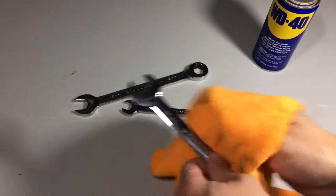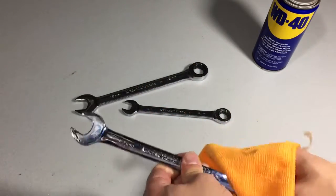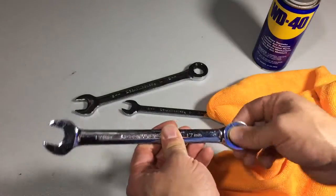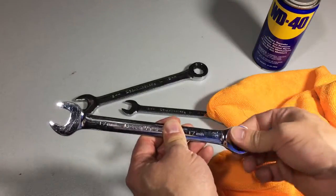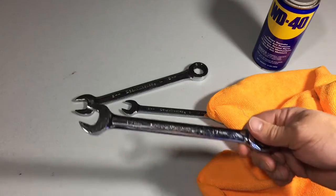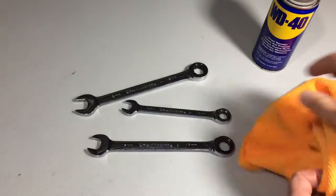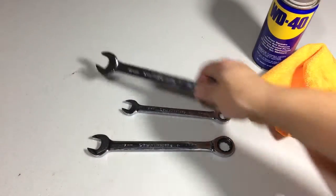What that'll do is it'll help keep your wrenches in good shape and put a little bit of a protective coating on there — it'll lubricate the mechanisms in the ratchet wrench. This happens to be a GearWrench, but it'll also help to keep your tools from getting rusty in your toolbox if it gets cold out in your garage.